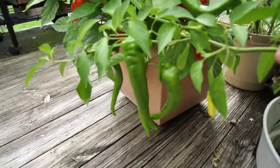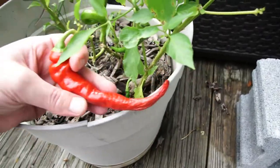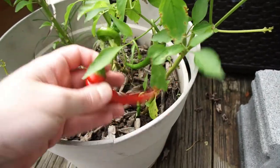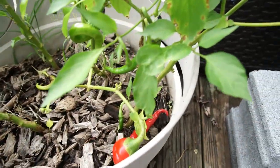Down here these are my Hot Portugal peppers. I've got one ripe one — I'll have to take that off and dry it. These make, in my mind, the best crushed red pepper for Italian cooking.